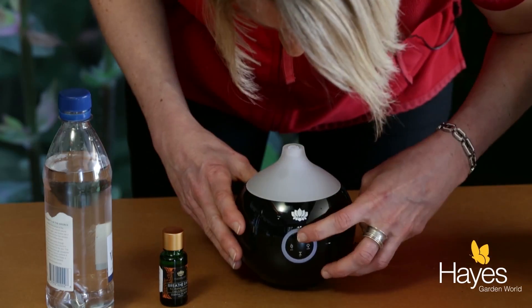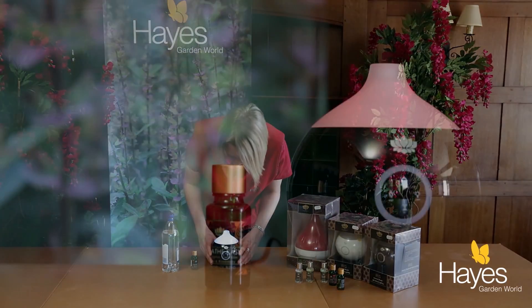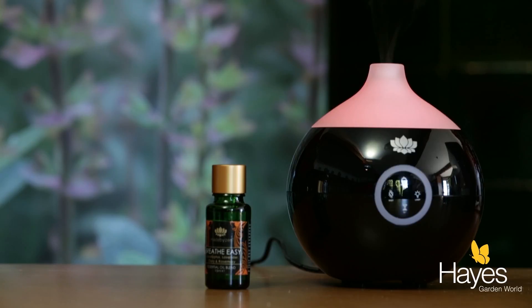Pop on your lid, press the on/off button and off you go. And as you can see, you have a lovely colour changing mood light as well.